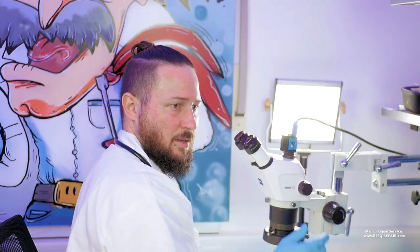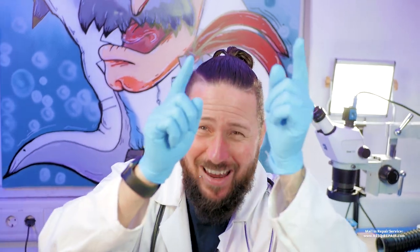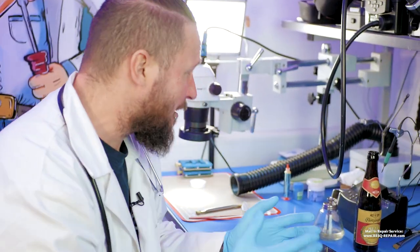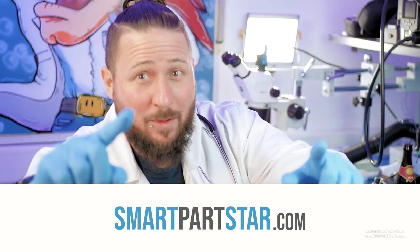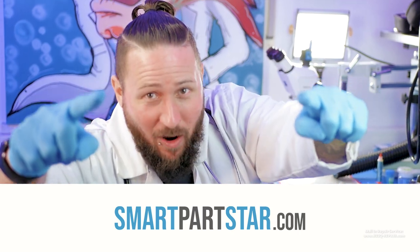That's just amazing! You can get this liquid at smartpartstar.com. It's completely natural, 100% no chemicals added, and it works like a charm. Let's go and order!